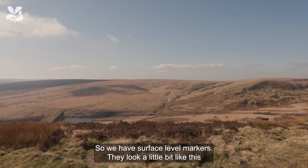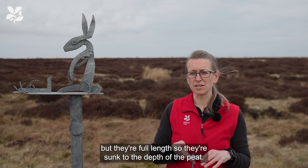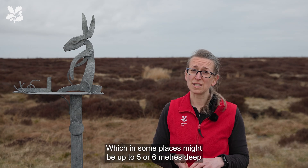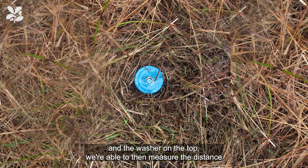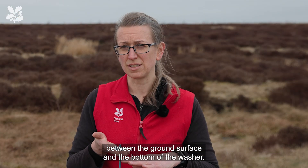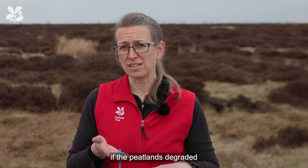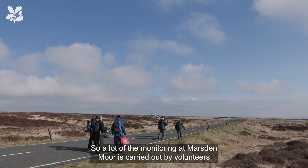We have surface level markers. They look a little bit like this, but they're full length, so they're sunk to the depth of the peat, which in some places might be up to five or six metres deep. The washer on the top allows us to measure the distance between the ground surface and the bottom of the washer, and that tells us whether we're losing peat, if the peatland is degraded, or if we're actually starting to accumulate peat over time.